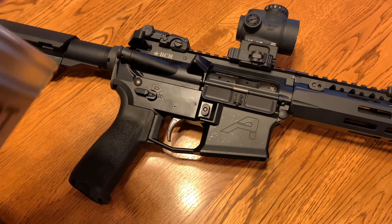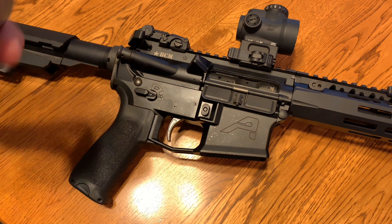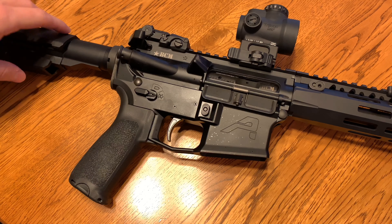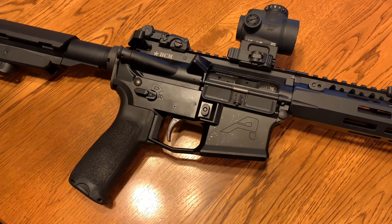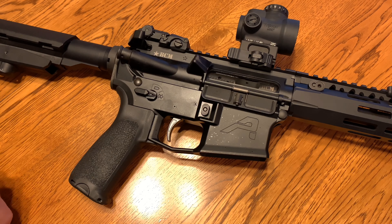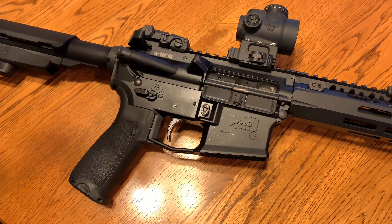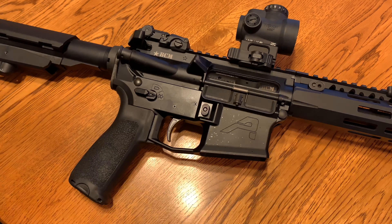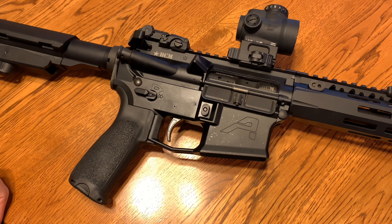Some people may have a couple of qualms with LaRue Tactical — I am actually one of them. I did really, really like their company up until they did a couple of shitty things. And this I guess can go into another video topic about certain companies doing certain things — do you still support them even though they're kind of anti-gun or do some shady stuff? But everybody's kind of got their own line in the sand for what qualifies as, okay, I'm not going to be buying any more of their stuff.